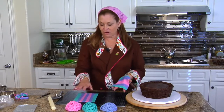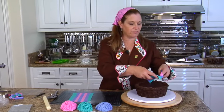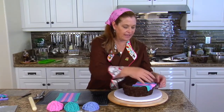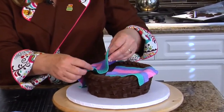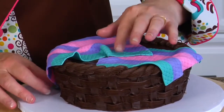Now we have our three balls of yarn and we have some fabric, so we're going to start assembling. I'm going to take one of the blankets and lay it across this way so it's hanging out of the basket. And then I'm going to take the other one and lay it across — I want it to look like it's really coming completely out of the basket.